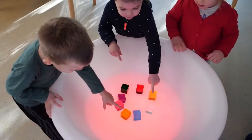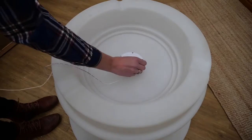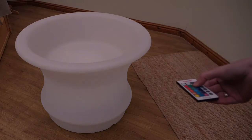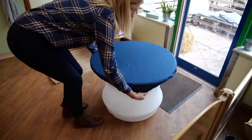The sensory mood water table can provide up to 10 hours of light when fully charged using the accompanying 5V charger unit. A remote controller is used to switch the table on and off and to select the colour required. A separate cover is available to keep sand and other resources dry when not in use or placed outside.